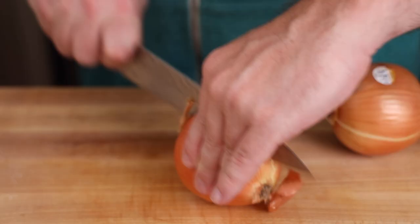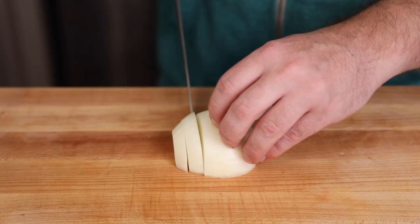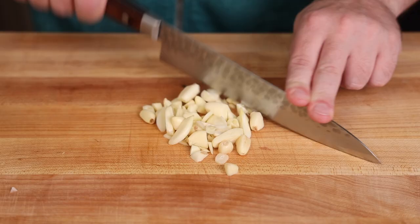Instead of just staring at our meat while it salts, let's go ahead and get all our knife work out of the way. I'm just chopping up a couple of onions — these are going to get blended at some point so don't worry too much about perfect cuts — and then we're going to do the same thing with garlic, just give it a rough chop.